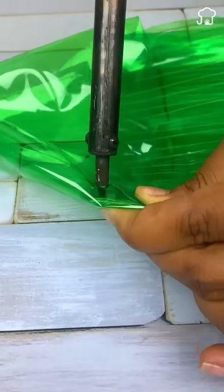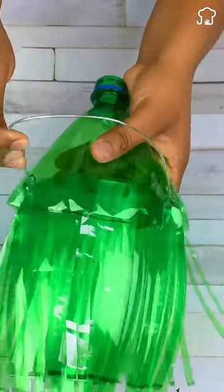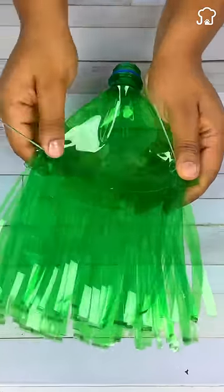With an electric welder, make two holes in both ends of the bottles. Through these holes, pass a piece of galvanized wire and make a knot giving it several turns.